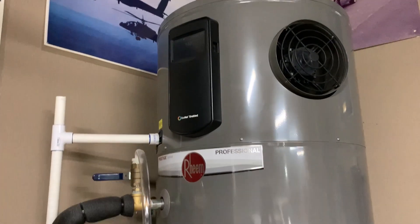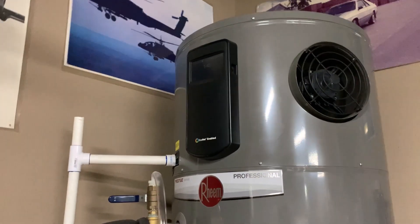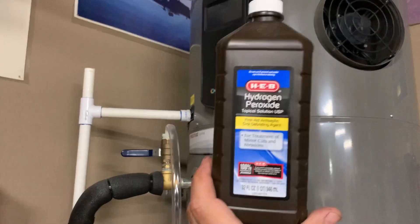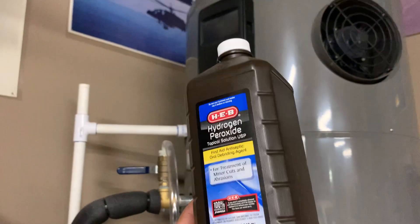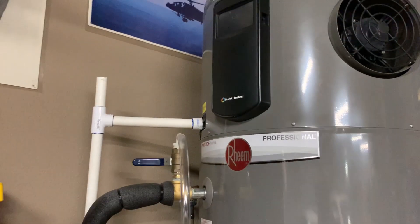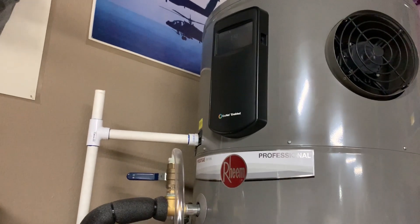A really easy fix is to put hydrogen peroxide into the water, just a little bit. You only need about half of one of these bottles, if that. I just put a small amount in every month or two, and that will fix it. You just have to do it depending on when you think there's a problem.